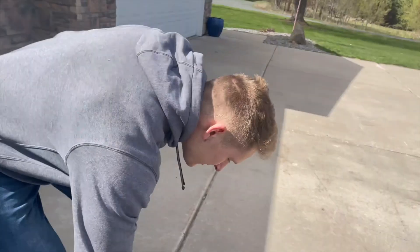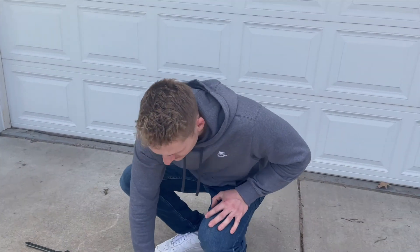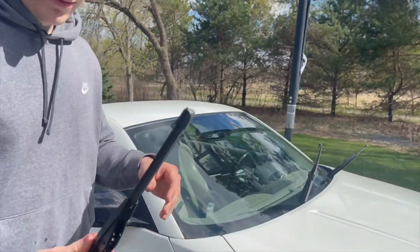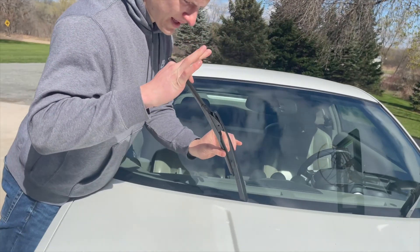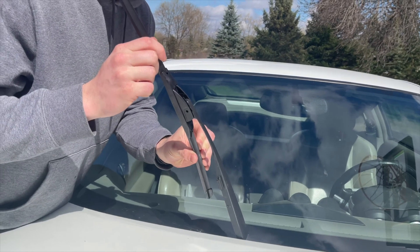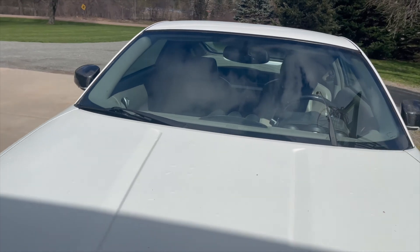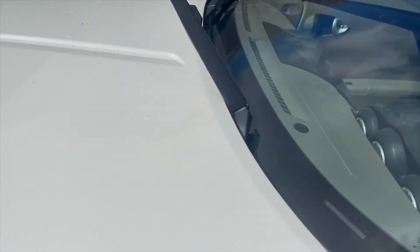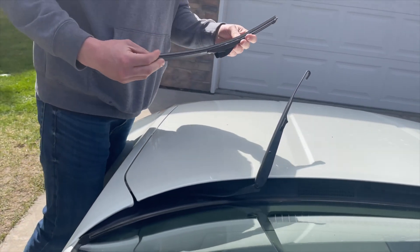Alright, short one for the passenger side — come over here, put it on the wiper arm like such, click it into place, it's on, drop it down. Alright, now we've got the driver's side.